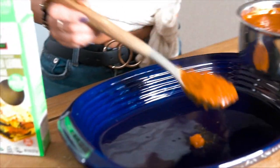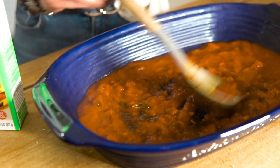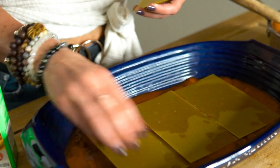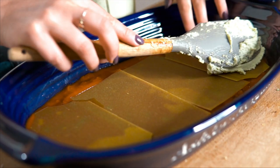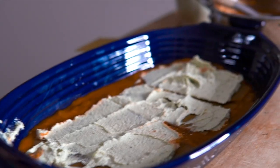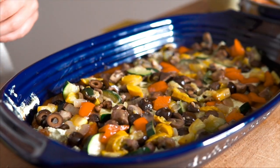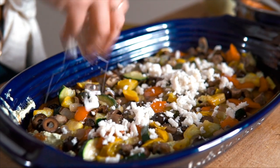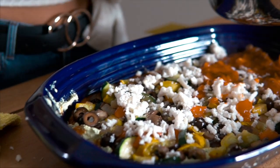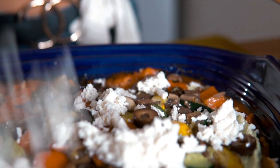First down is always sauce — you always want to start with a nice little layer of sauce so that the lasagna noodles on the bottom are able to cook. Next, we take the sheets of lasagna noodles and put them right in. On top of the noodles, we'll do some of the cashew ricotta cheese, then our veggie filling, and then a little bit of the shredded Miyoko's. Some more sauce, and then you just keep repeating those steps: sauce, lasagna noodles, ricotta cheese, veggies, mozzarella cheese. Repeat.